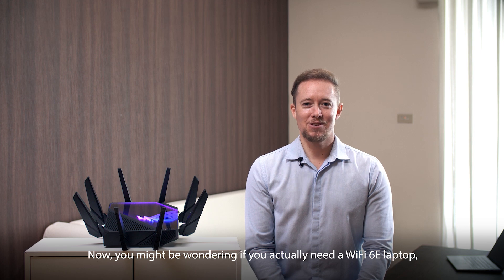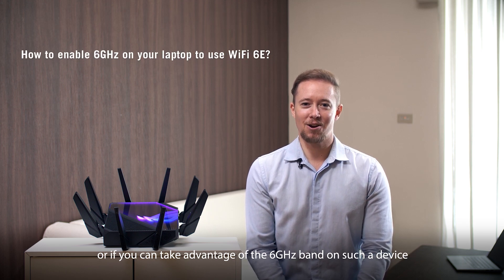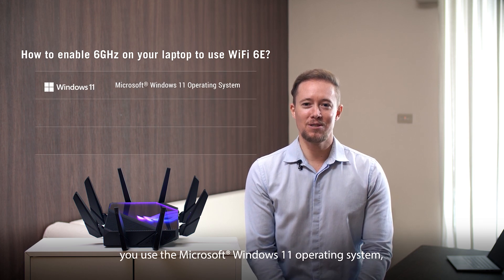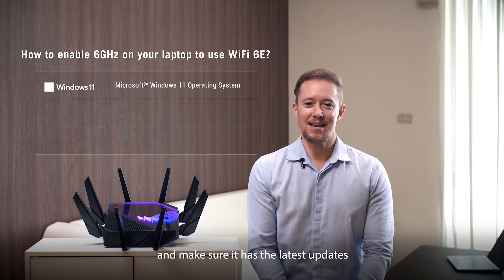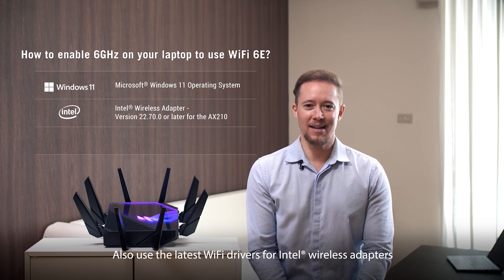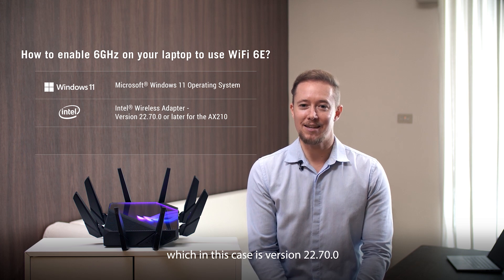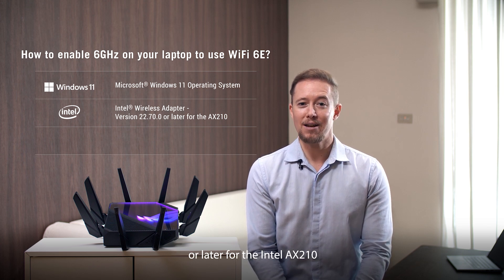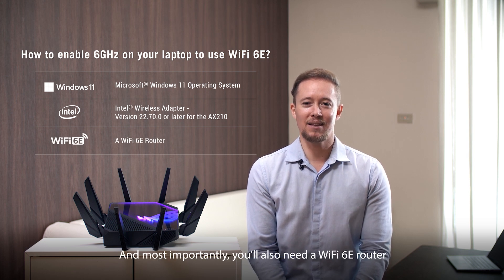Now you might be wondering if you actually need a Wi-Fi 6E laptop or if you can take advantage of the 6 gigahertz band on such a device. First, we recommend that you use the Microsoft Windows 11 operating system and make sure it has the latest updates. Also, use the latest Wi-Fi drivers for Intel wireless adapters, which in this case is version 22.70.0 or later for the Intel AX210. And most importantly, you'll also need a Wi-Fi 6E router.